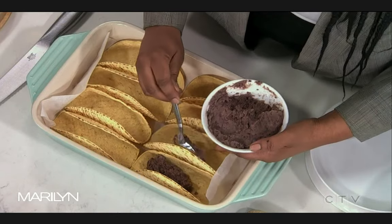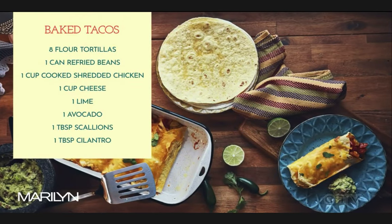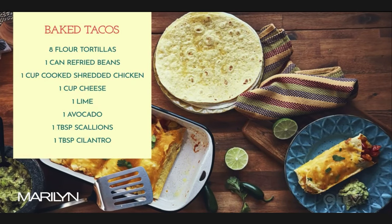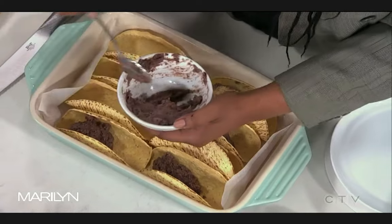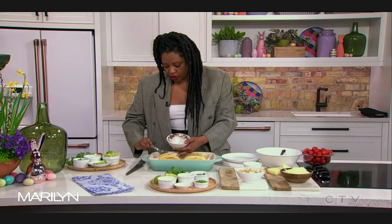What's great about this recipe is that all of this stuff is convenience products. That is a roasted chicken we just picked up from the grocery store. These refried beans come in the can. It's easy to put together — you could make it tonight. Just the refried beans on the bottom like that. This is really just to heat everything up because everything's already cooked.